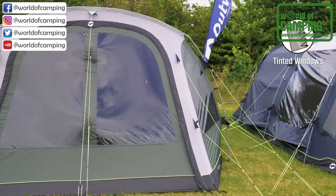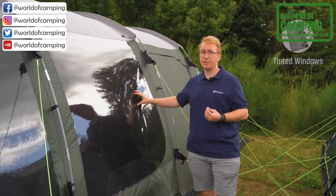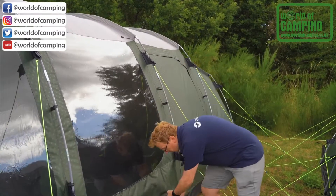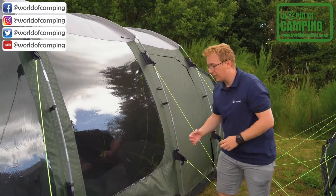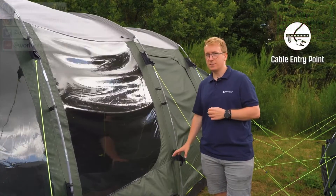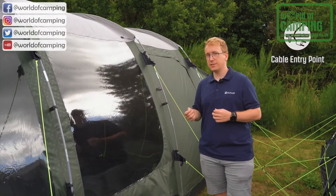Both sides of the tent feature a large tinted window. The tint reduces the glare from sunlight, making it nicer to be inside the tent. Underneath these windows you have a ventilation system that can be opened and closed with these strips, allowing passive air to enter into your inner tent. On one side of the tent this ventilation system also has the cable entry point, from which you can draw cables into your inner tent.